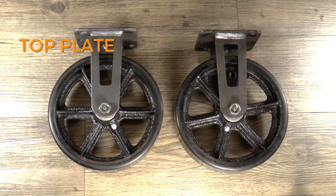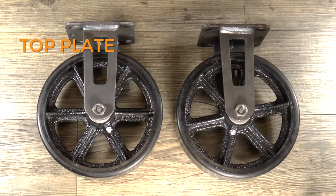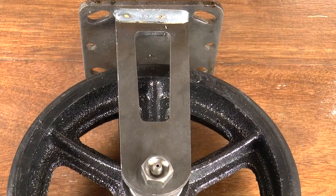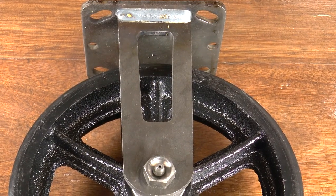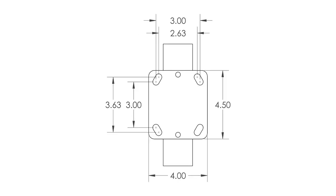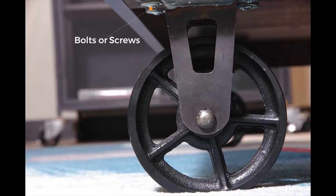First, consider a top plate. If you have enough space on the bottom of your project, use a top plate, which is the strongest and most secure way to attach your casters. The top plate is a flat piece of metal in two sizes: 2 and 3/8 inch by 3 and 5/8 inch, or 4 inches by 4 and 1/2 inches. It attaches to your project with bolts normally.